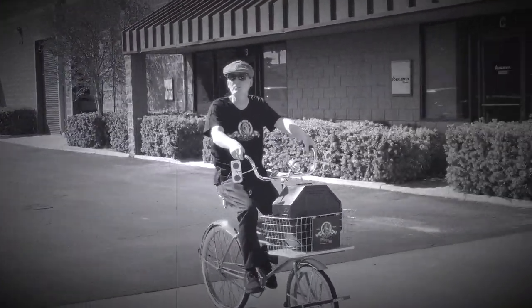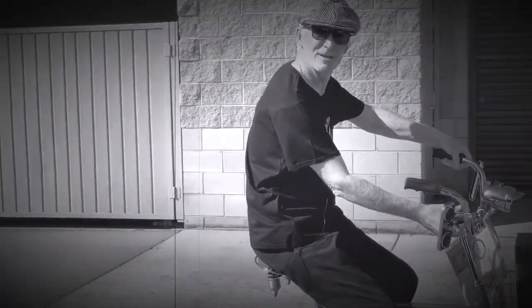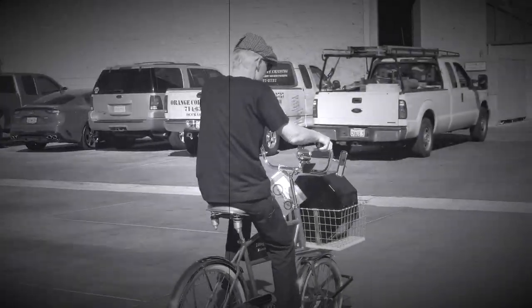Editing Room Messenger coming in. New movie, Editing Room Messenger. Coming in, let's go, Editing Room.